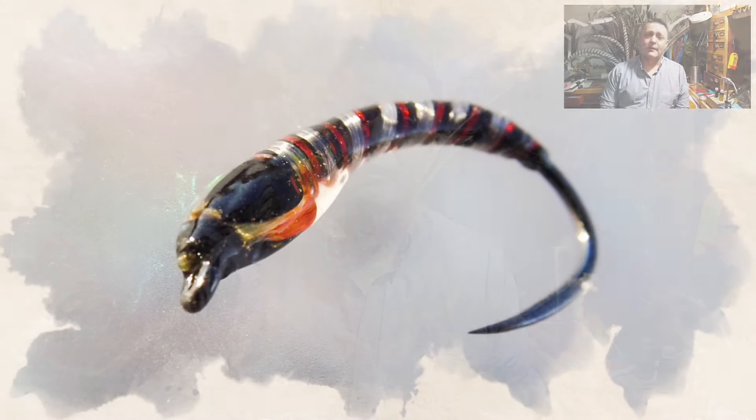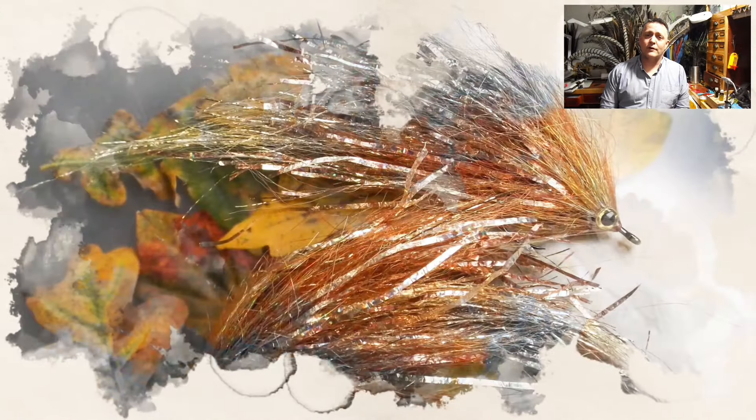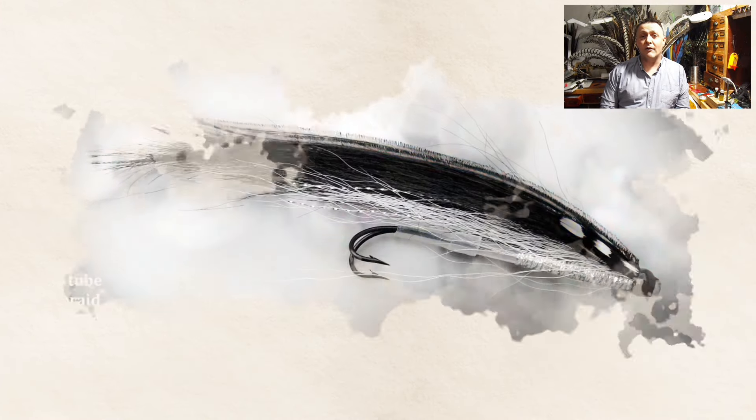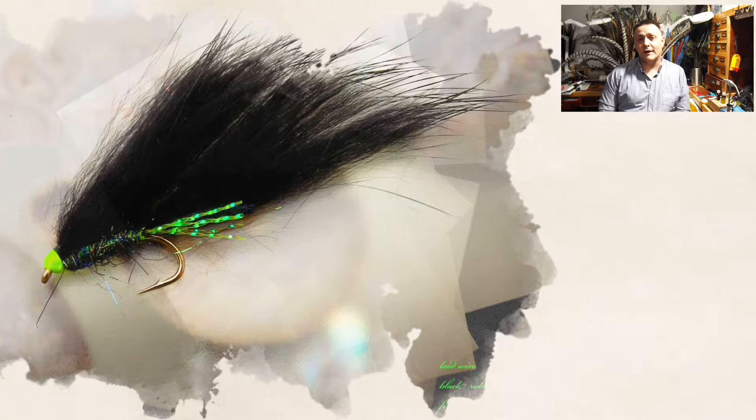Hi guys, I'm Ryan Houston and welcome to my fly tying channel. The channel contains hundreds of different videos catering from beginners right through to the more advanced tyers, covering styles and patterns from all around the world. If you like what you see, stick around until the end of the video where you'll generally find the pattern description, and don't forget to hit that subscribe button down below. Let's get on with the show.